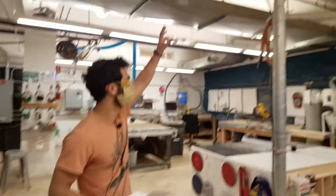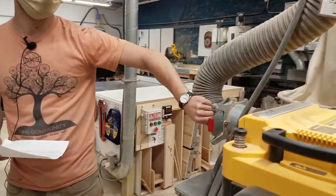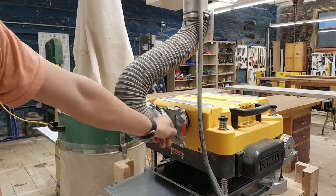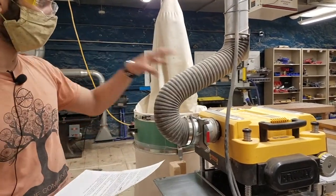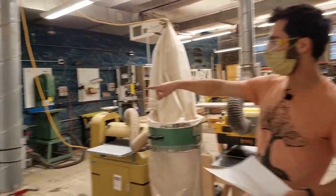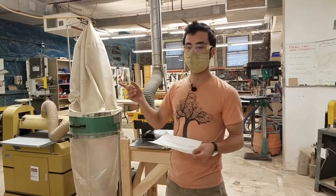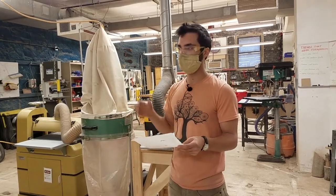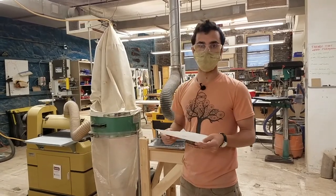For tools connected to the big dust collector, we have blast gates. Just unlock the thumb screw on the side, open when you're using the tool, and close when done. If using the planer, make sure to close all other blast gates so all the suction goes specifically to the planer. There are gates for the table saw, planer, jointer, and a floor sweep. The dust collector stays on for about 10 minutes after you initiate any connected tool, so it isn't cycling on and off constantly — that helps it last longer.